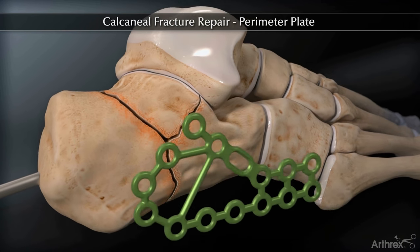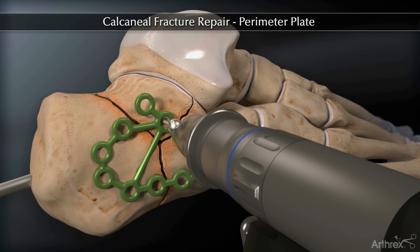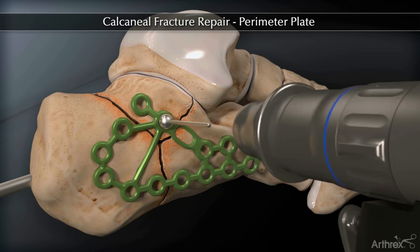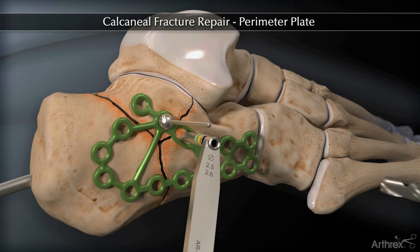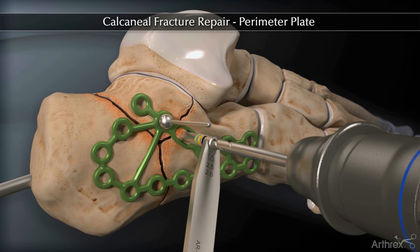Select and insert the appropriate perimeter calcaneal fracture plate. Attach a BB-tack or use the 2.5 mm drill and drill through the oblong hole in the plate to secure the plate to the calcaneus.